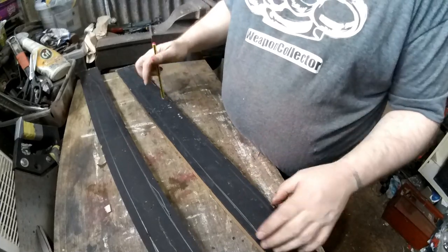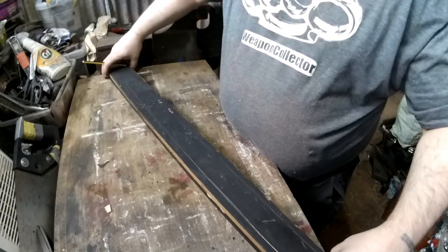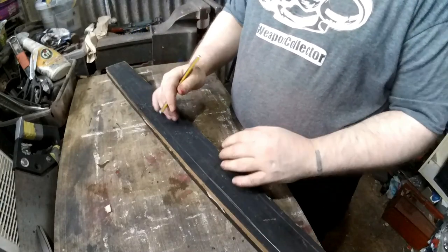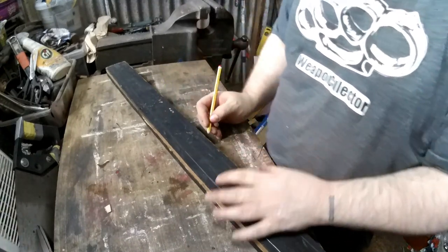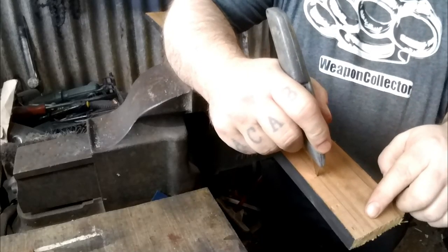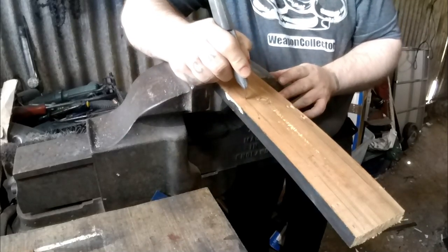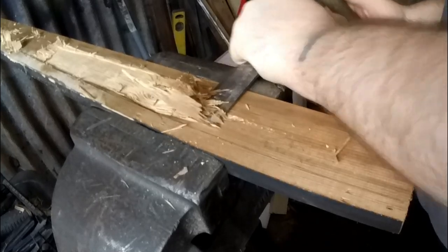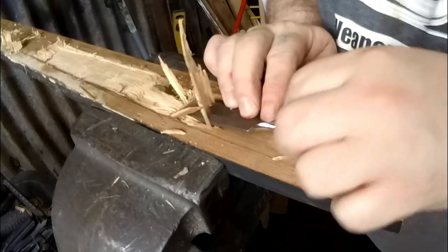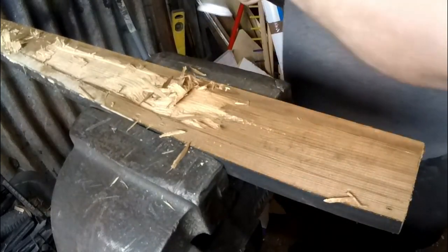I'm going to work on the scabbard now. I've marked this both sides — I'll chisel this out on both sides. Why I've got the mark on the other side is so I can mark around and cut this off to shape, and also know how far I can make these come in — because I only want about 5mm at most, not 12mm. Make sure, when you do a scabbard like this, you leave plenty of room — because what you can do is make it too tight and then you can't get your sword in.